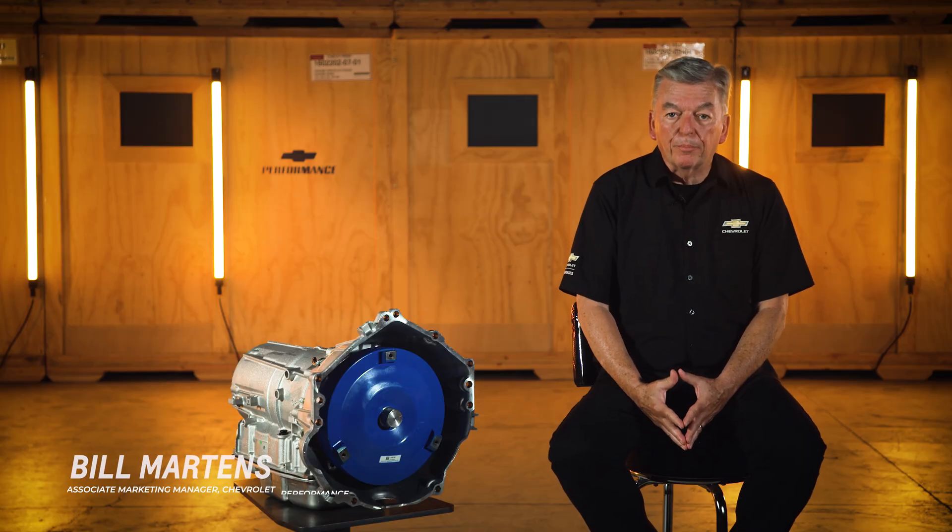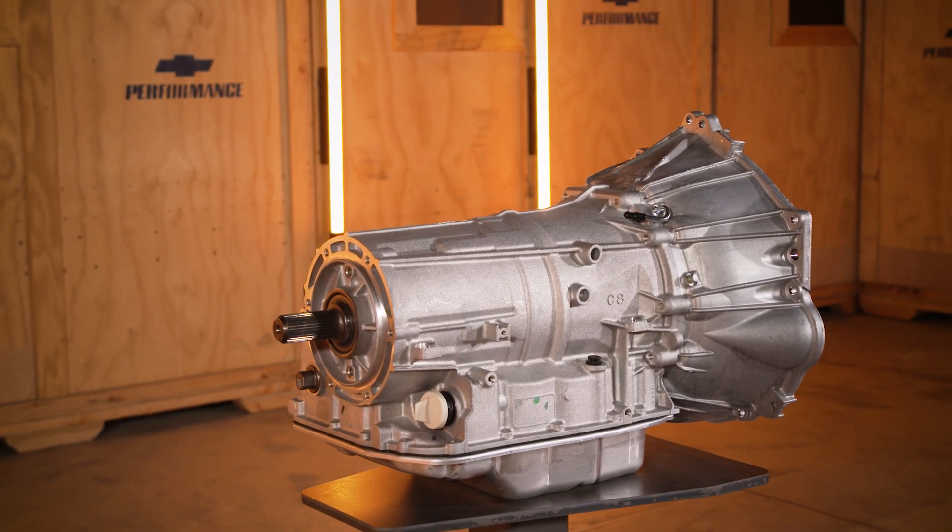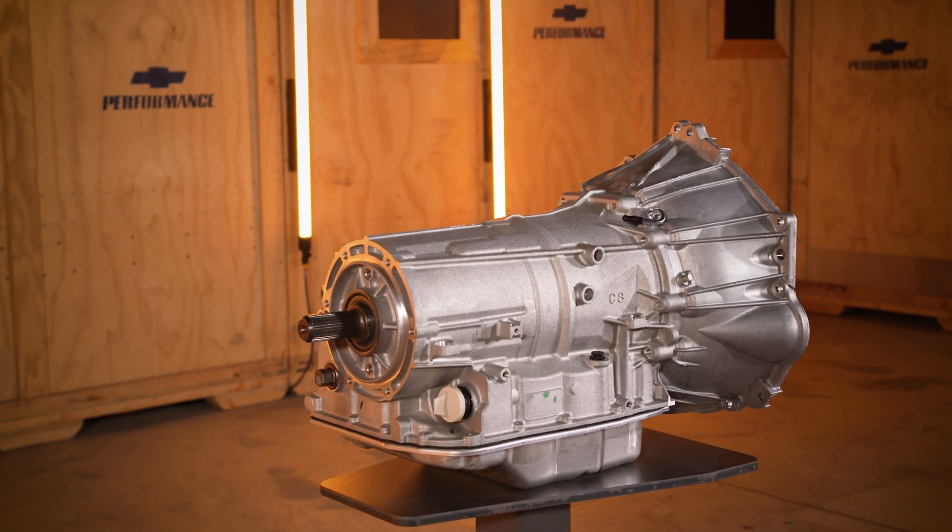There are a lot of aftermarket performance part options out there, but only a few that are designed, engineered, tested, and backed by Chevrolet.